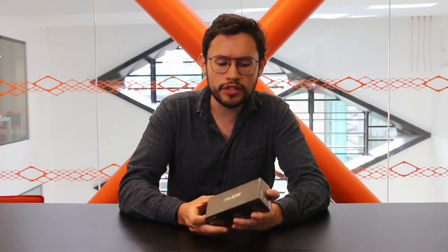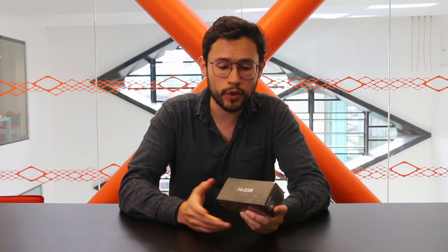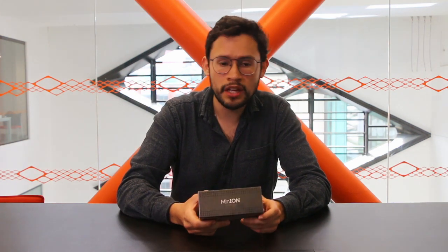But what is the technology behind such a small sequencer? I will explain it in a simple way. Oxford Nanopore has synthesized pores that are embedded in a polymer membrane that has high electrical conductivity. When you load your DNA sample, each nucleotide, when it passes through the pore, releases an electrical signal that is detected by the machine. Then this is translated into a sequence.